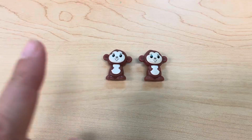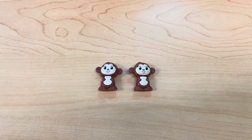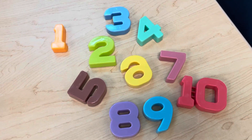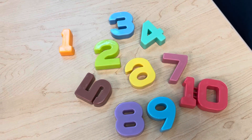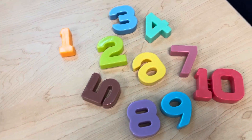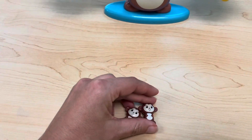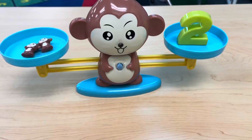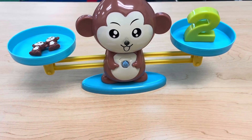How many monkeys? Let's count together. One, two — two monkeys. Let's find the number two. Do you see the number two? What color is the number two? Green! Great job. I see the number two — it's green and it's right here. Let's put our monkeys on the scale. Now let's put the number two. We did it — two monkeys and the number two.